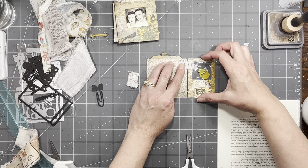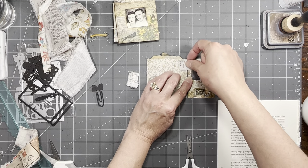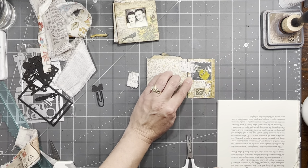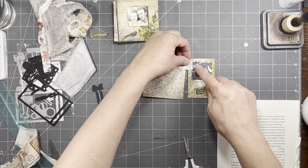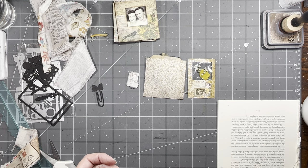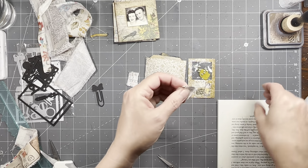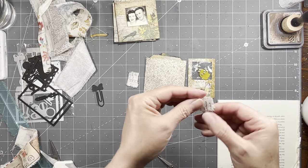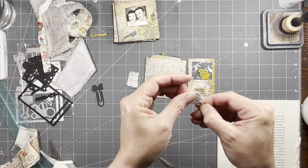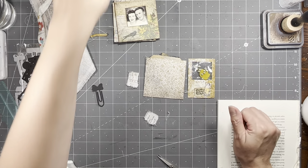Maybe we should do that just for something different because I haven't done it with fabric. Fabric ones I usually put around the outside, but maybe we need to do something different. I can cut it a little shorter so it's not covering up my images — my flowers. I've got a cough drop in my mouth, so I apologize if you hear that rattling around.